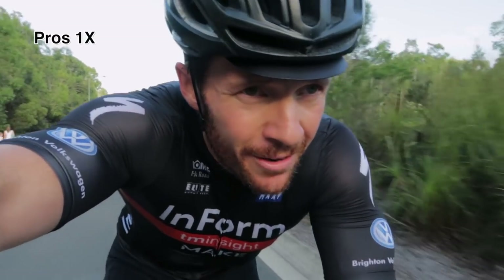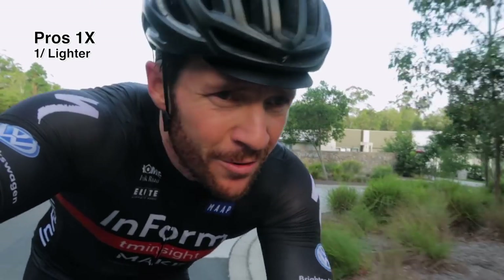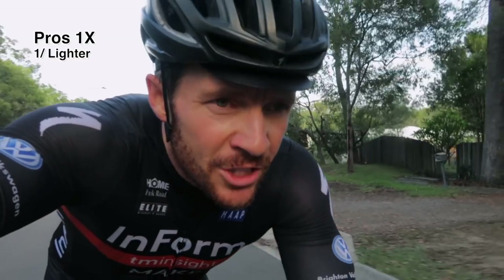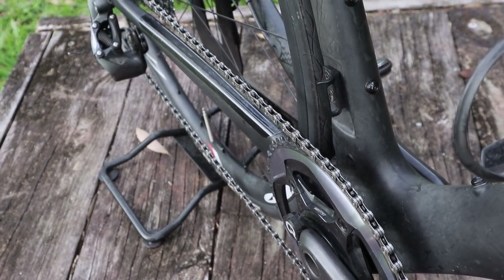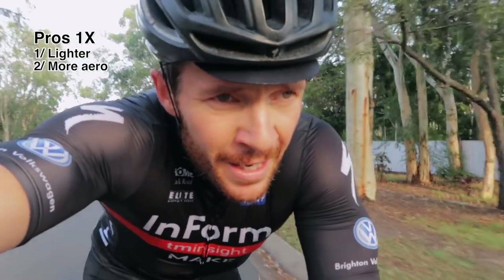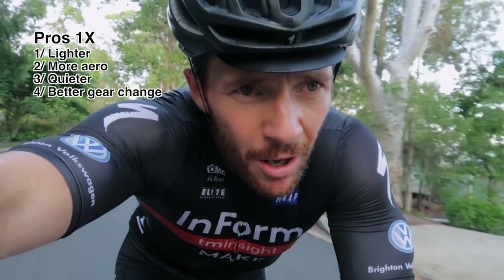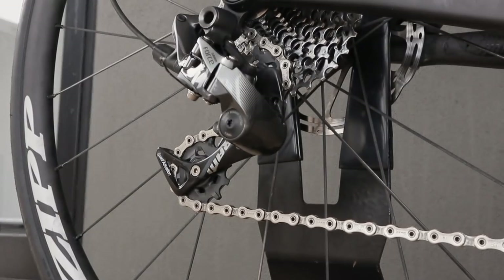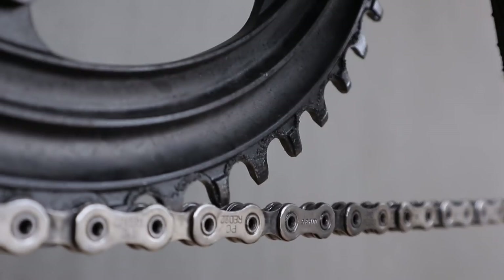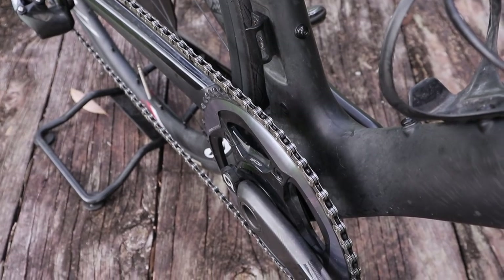The pros of a 1x system are pretty compelling — I reckon there are four of them. Number one: it's lighter. How much is up for debate — I've read 150 grams online — but when you think about it, there's one front chainring, no second ring, no chain guide, and no front derailleur, so clearly it's going to be lighter. Second: it must be more aerodynamic. Number three: it's definitely quieter — no chain rub or slap, there's just not much noise happening. And the fourth, my personal favourite: the gear changing is ever so reliable and smooth and efficient. I haven't had one issue whatsoever. You've got SRAM's rear clutch system, plus a narrow-wide chainring and a different chain, which makes the chain retention so much more reliable.